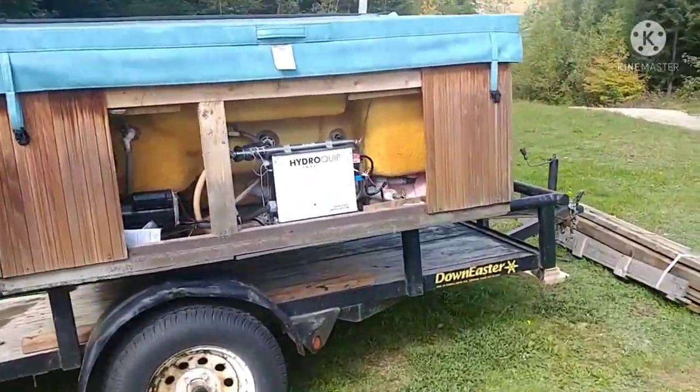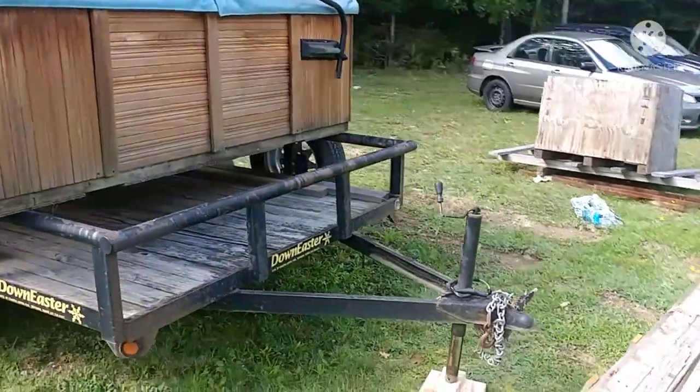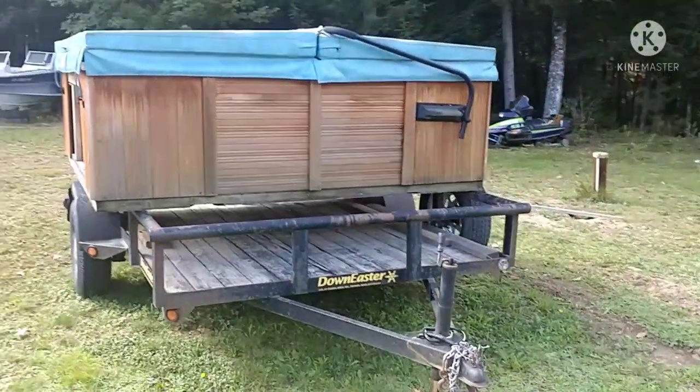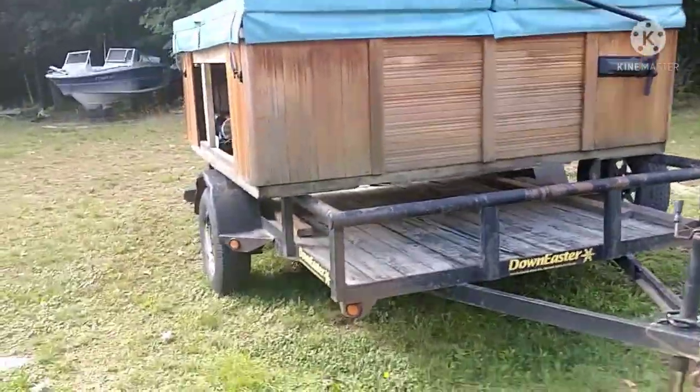On today's episode of sketchy crap I get myself into, I get to unload this supposedly 800-900 pound hot tub empty by myself.